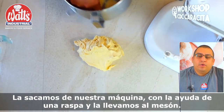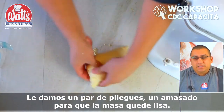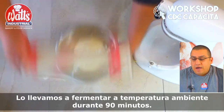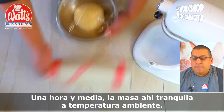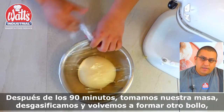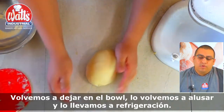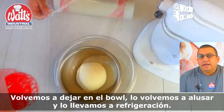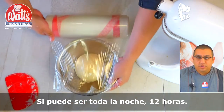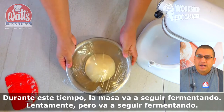We take the dough out of our machine with the help of a scraper and take it to the work surface. We make a couple of folds for the dough to be smooth. We form a ball and place it in a bowl. We let it ferment at ambient temperature for 90 minutes. After 90 minutes, we take our dough, degas it, and form another ball like the previous one. We leave it in the bowl and take it to refrigerate for at least 8 hours — it can be overnight, 12 hours — but at least 8 hours of fermenting in the cold. During this time, the dough will continue to ferment slowly, but it will continue to ferment.